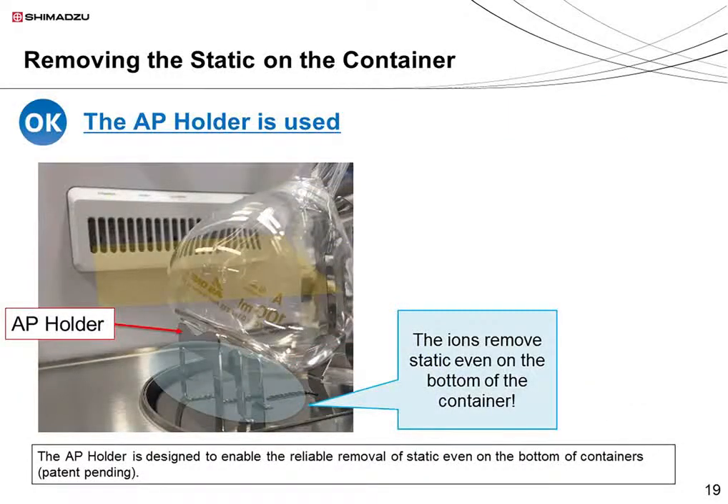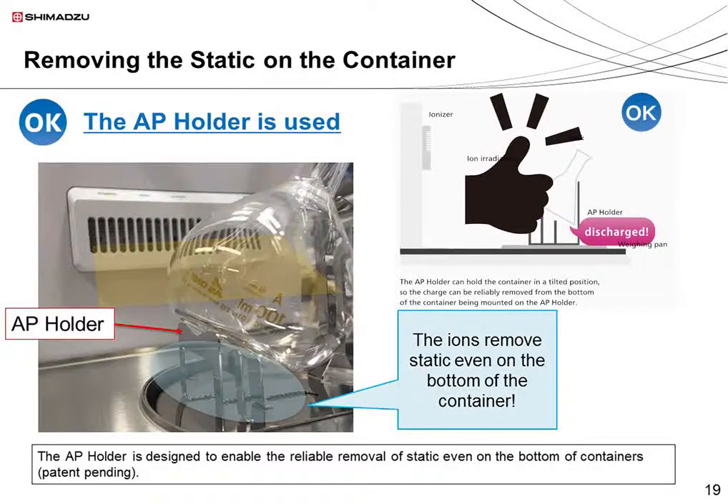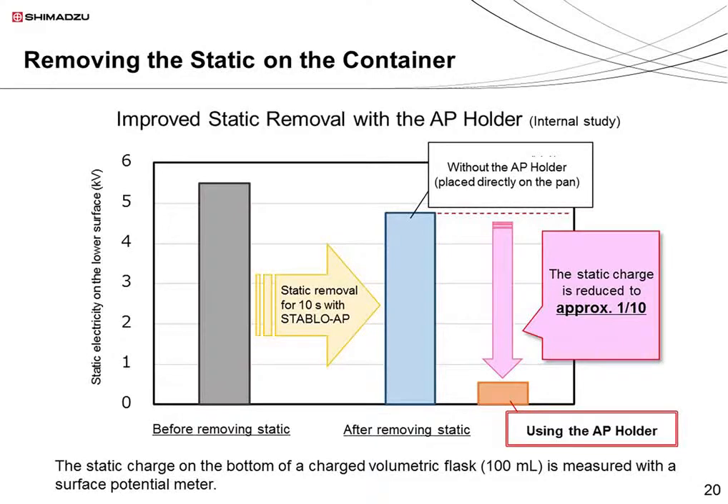The AP holder solves this problem by exposing the bottom of the glass, allowing ions to remove static from the whole of the container. So the AP holder is not only useful for holding containers steady, but also for the reliable removal of static electricity — ensuring stable measurements every time. This graph shows how much the AP holder can help remove static. The left column shows the static charge on the bottom of a flask before the ionizer is turned on, equivalent to about 5.5 kilovolts. The middle bar shows the effect of the ionizer used without the AP holder for about 10 seconds. On the right, you can see that when the AP holder is used together with the ionizer, the static is reduced to 0.5 kilovolts — around one-tenth of the original amount.